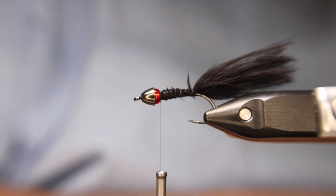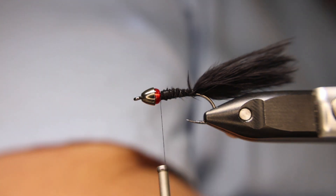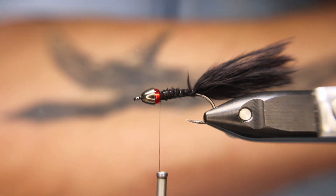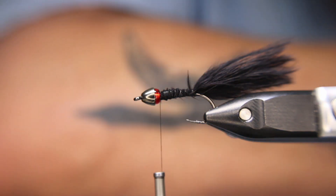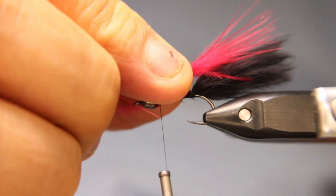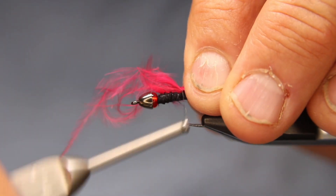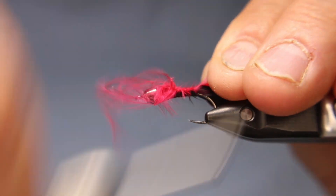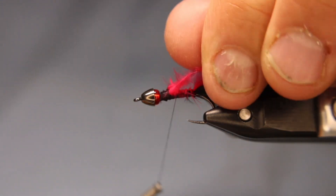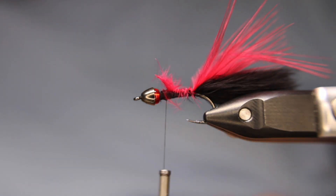Now I'm going to take a little tiny piece of red marabou. Like I said, this is my version — it's a little different than Brian Chan's version. Just a little tuft of red, right on top. I'll tie that in like that, then nip that off and tear that off.